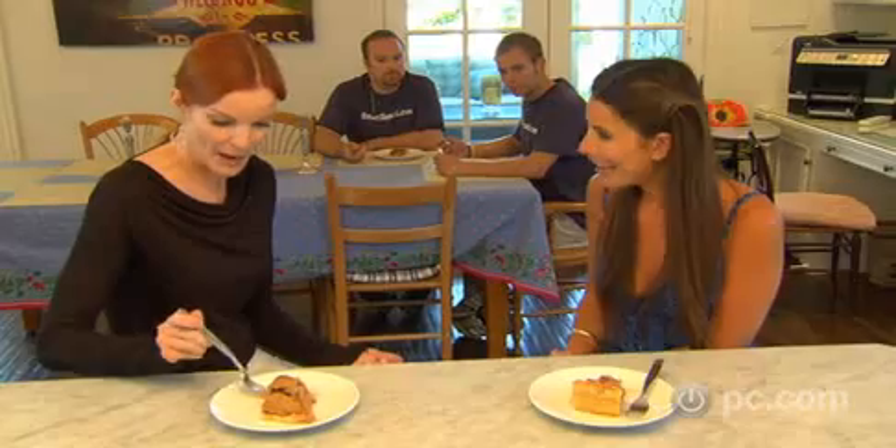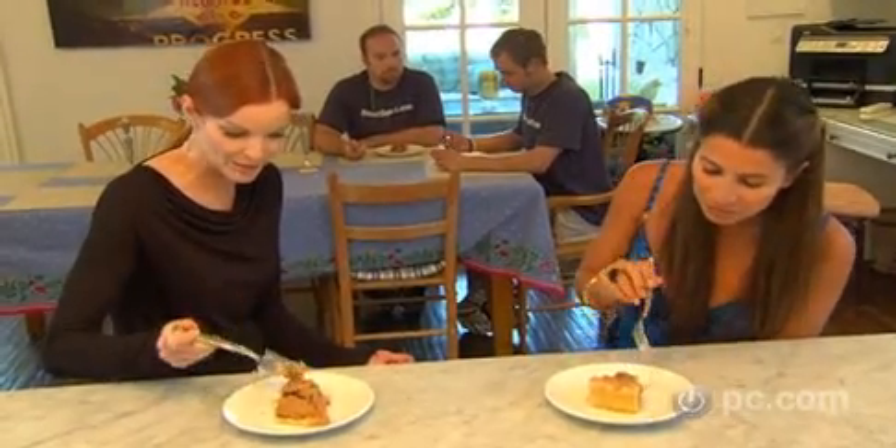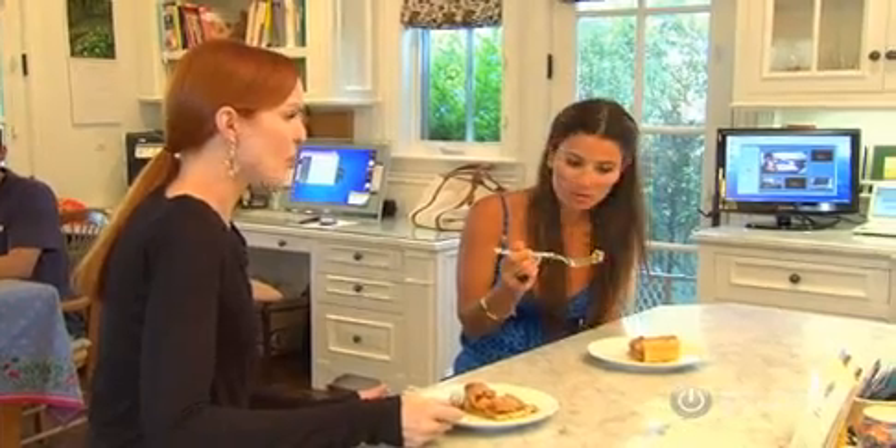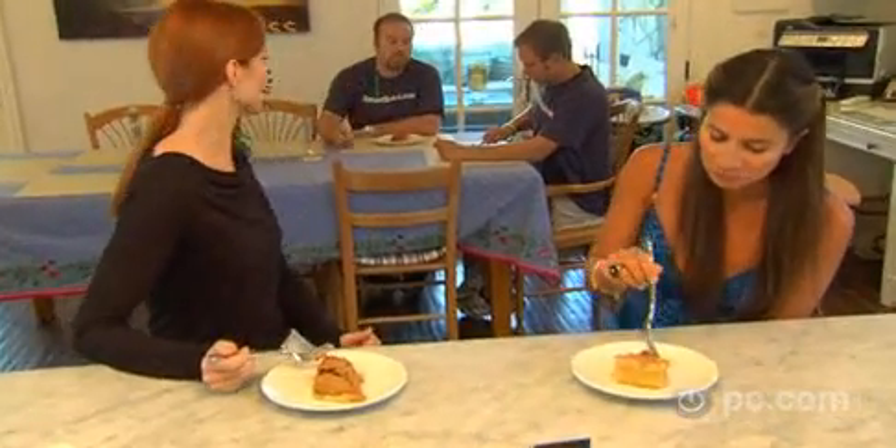Somebody made delicious pie too. I know — this is incredible. Can you believe Chop's mom actually makes this and sends it to us? It's unbelievable. Delicious pie. Thank her for us. Thank you, Chop's mom.